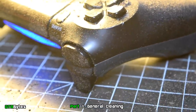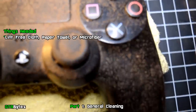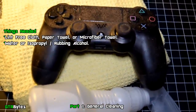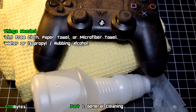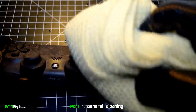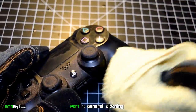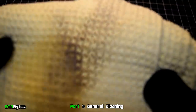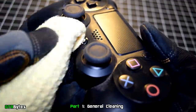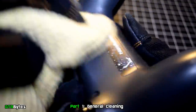If your controller looks like this, I highly recommend you use a microfiber towel since they are excellent at trapping dirt and will reduce the risk of scratching the glossy parts. Otherwise, you can use a soft cloth or lint-free paper towel. Damp it with a little bit of water or rubbing alcohol and give all the surfaces a good wipe down. Make sure to change your towel to a clean side as it gets dirty. I bought this controller in poor condition so any scuffs and scratches you see already came with it.